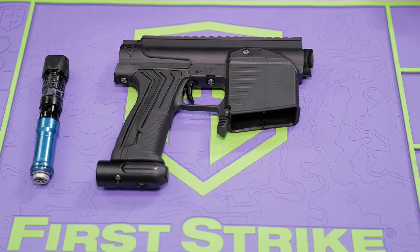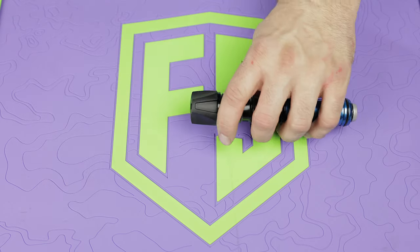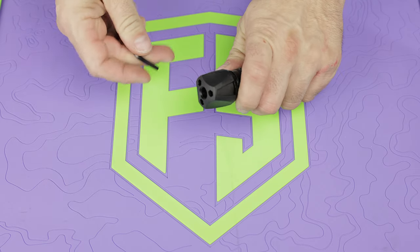Now, if you don't have the stock adapter, then you are basically done. All you got to do is slide your bolt back in and screw it into place. If you do have the stock adapter, there are a couple more steps, and the first one would be to remove the back cap off of your bolt.